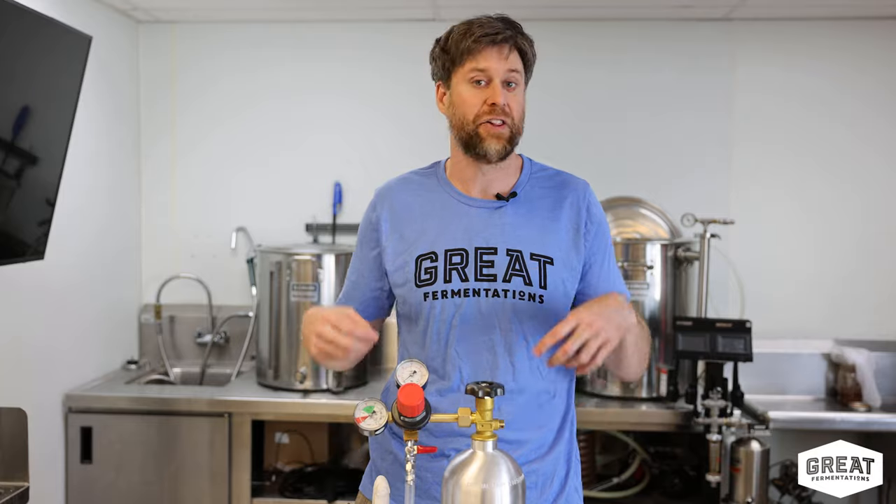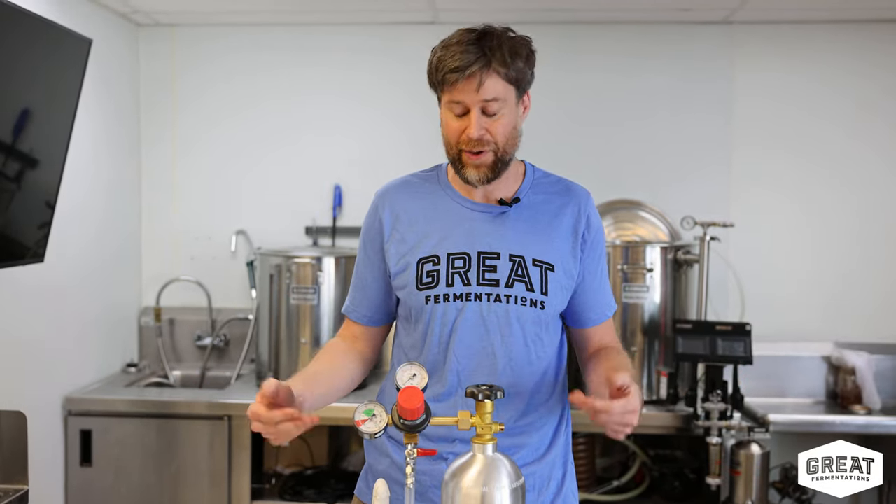Hey everybody, my name is Wes. I'm with Great Fermentations. A lot of times we have customers who come in over the weekend and they're like, 'Wes, something's gone wrong with my tank. I lost all of my CO2. What could I do to maybe find how that happened?'